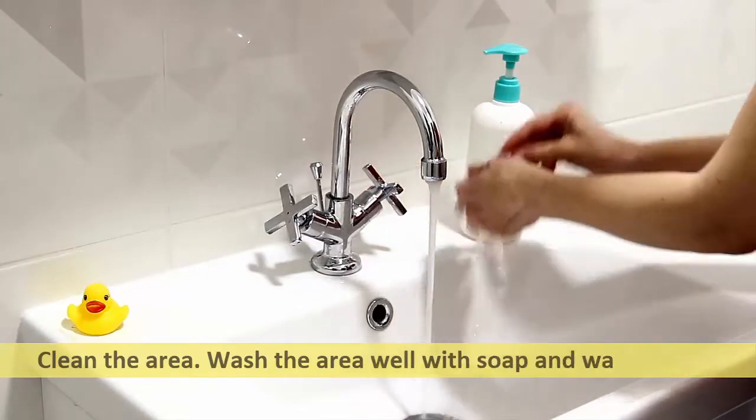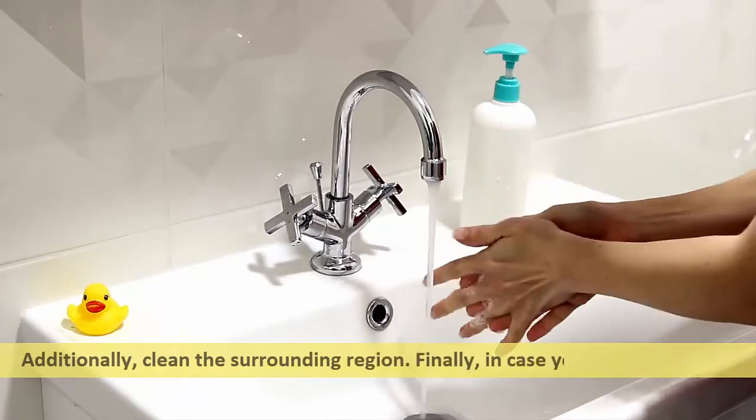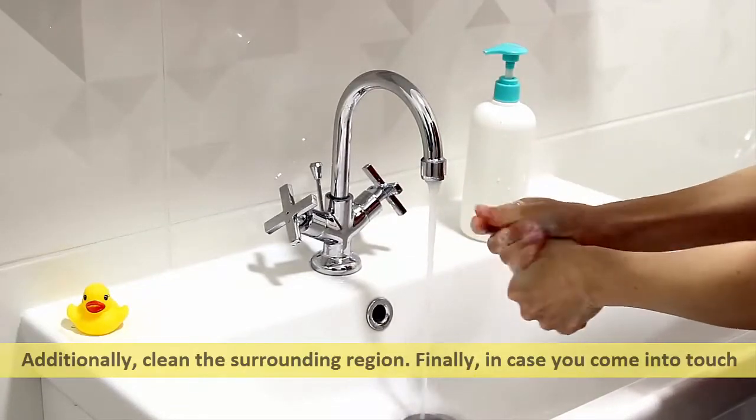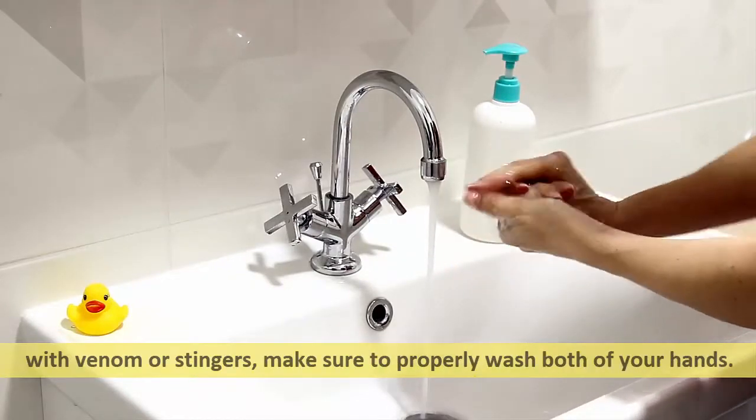Clean the area by washing it well with soap and warm water, and additionally clean the surrounding region. In case you came into contact with venom or stingers, make sure to properly wash both of your hands.